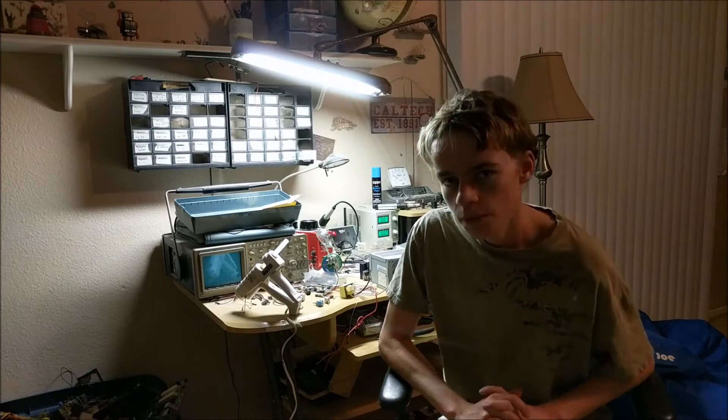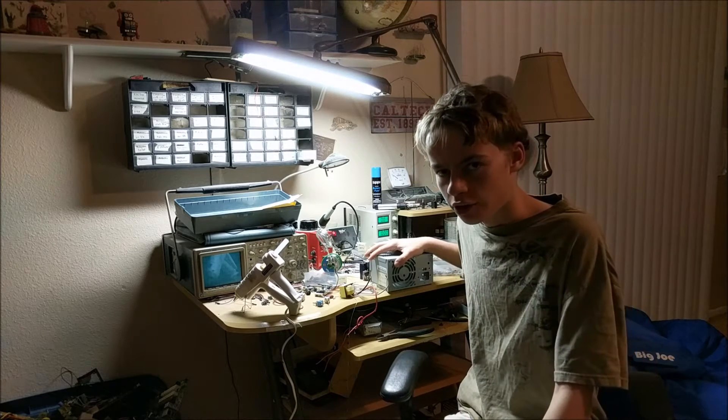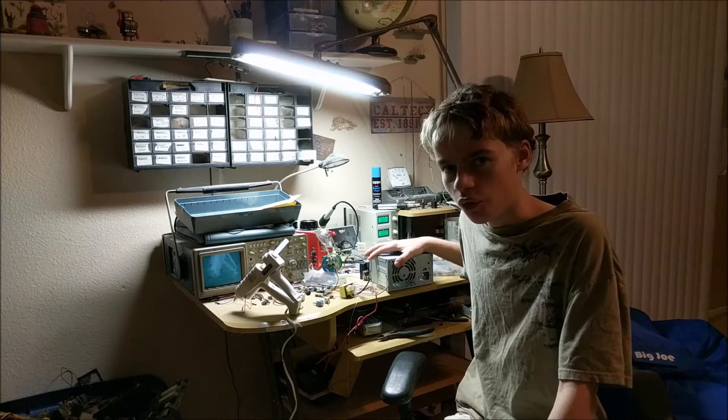Today I'm going to be showing you how to build a capacitor bank that has 1,500 microfarads at 400 volts.